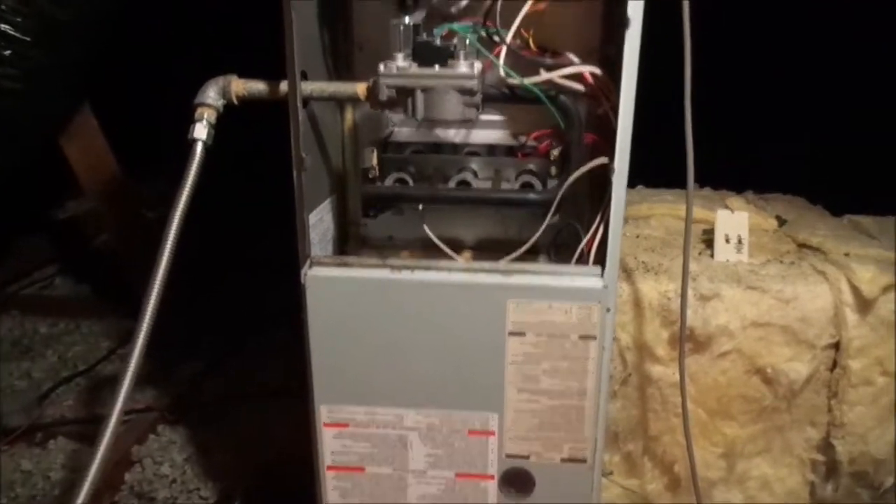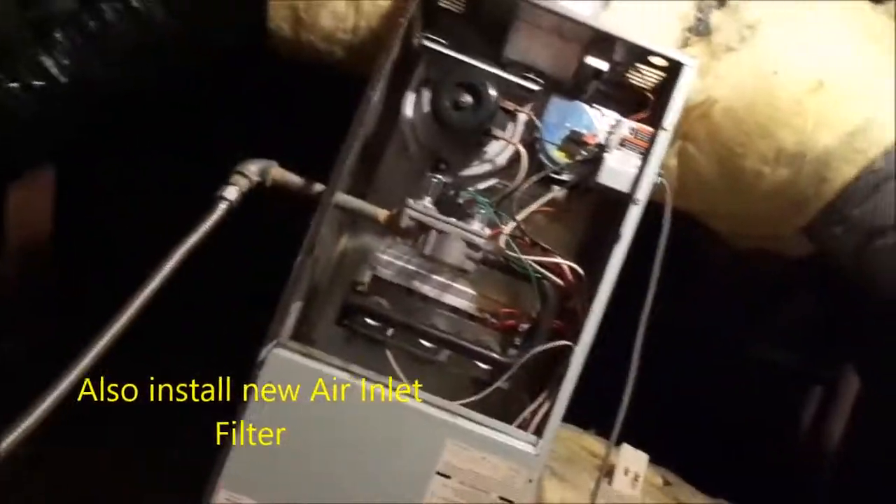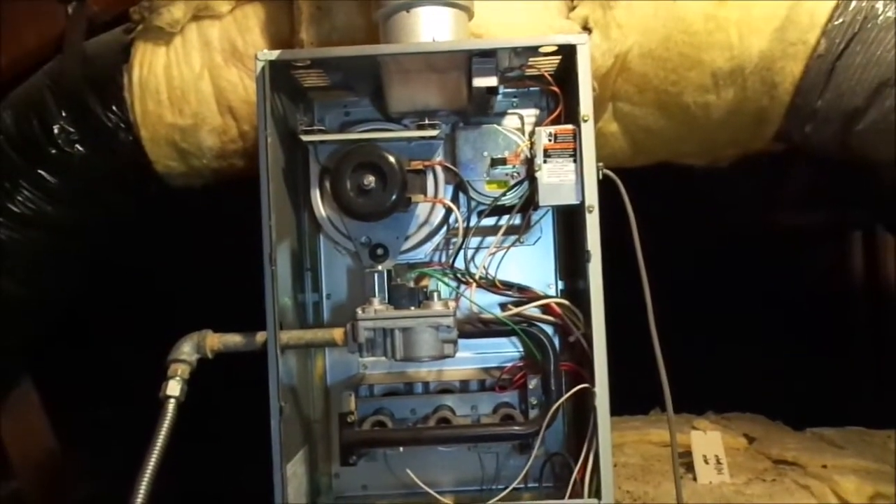Okay, test cycle. We're going to shut it down now. I'm going to clean that flame sensor — this white wire here — and we're going to test it one more time and head out.